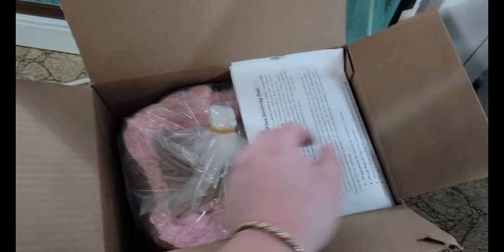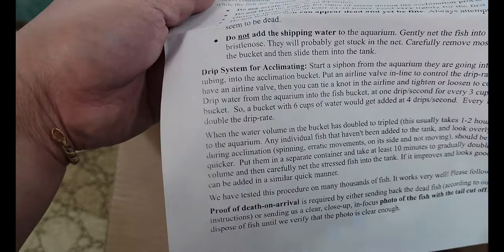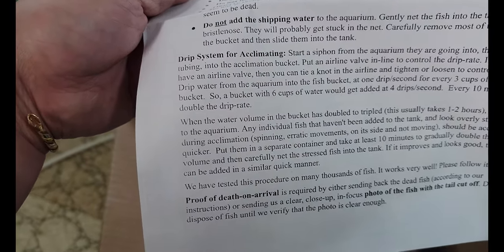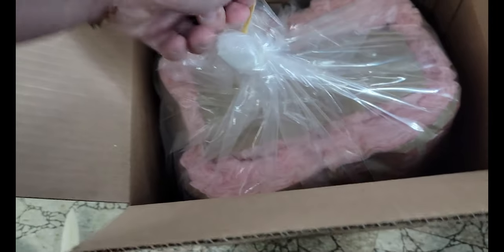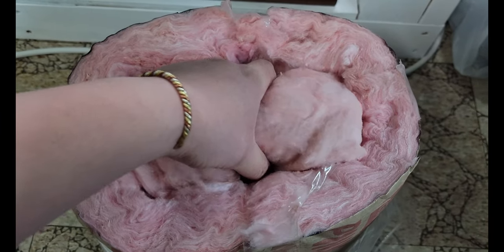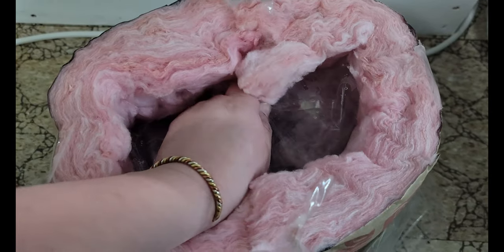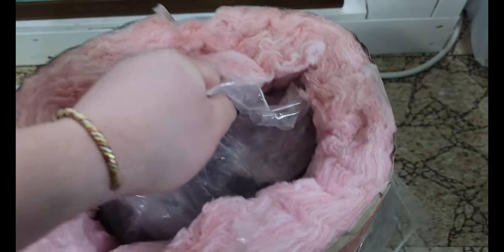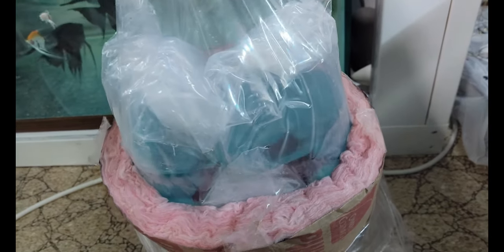Oh man. And instructions when receiving fish — they want us to do a drip acclimation. Alright guys, so this is the package right here. I'm going to go ahead and open that right up. Let's get this package open. I got this part and it smells kind of like ramen noodles. I think it might be the heat pack or something. Let me get this here. Alright guys, are you guys ready? Let's see what it is.